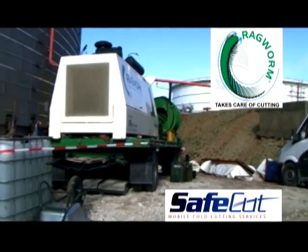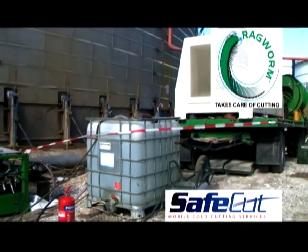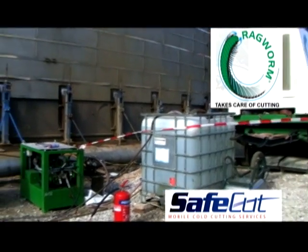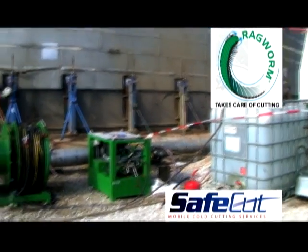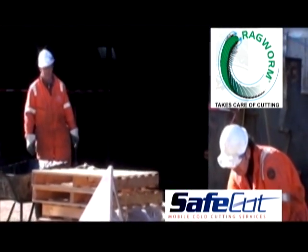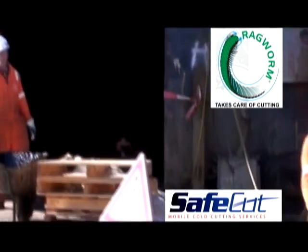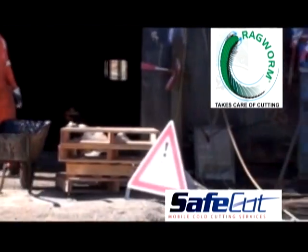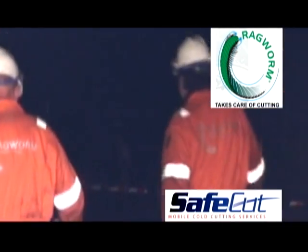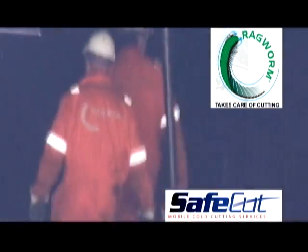We also design and manufacture custom cutting tools that can be used to cut through virtually anything. SafeCut has many advantages when compared to conventional cutting means. Most obvious is that the cold cutting process reduces the risk of fire. An added benefit is that the process generates no noxious fumes, so other repair work inside the tank can continue without interruption. The system is not labor-intensive but gets the job done faster than conventional methods.